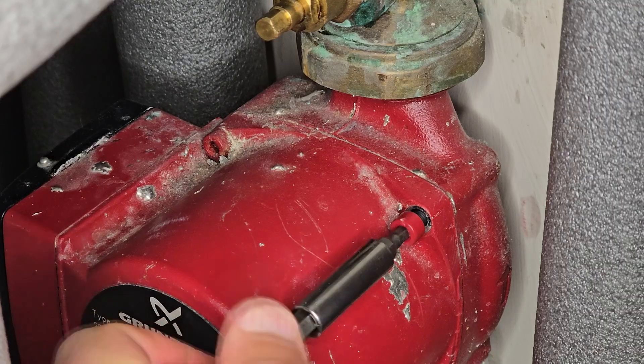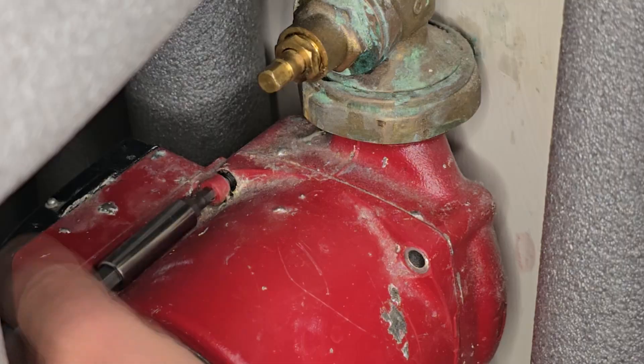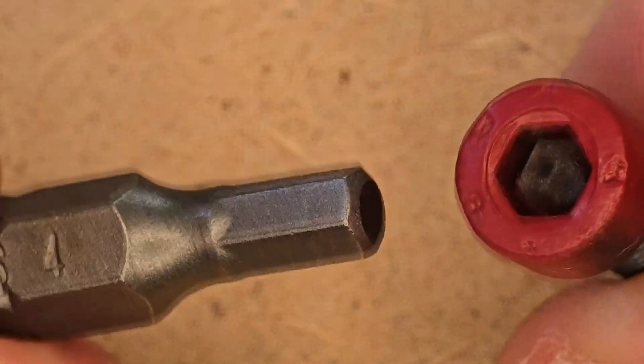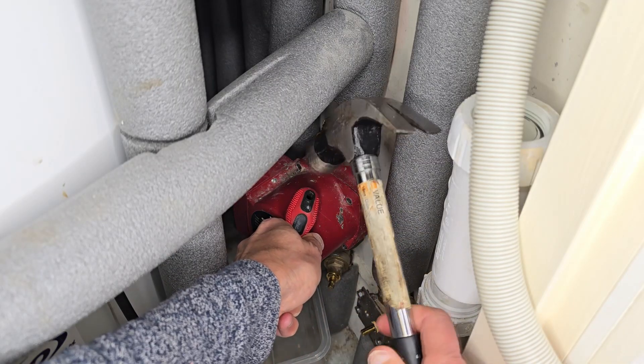I had very difficult access, so I had to partially disassemble the pump. I could have removed the entire pump, but it would have been more difficult. I am not sure about the condition of the seals by the valves — I might need to buy new ones.